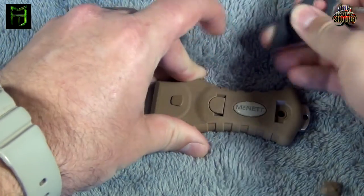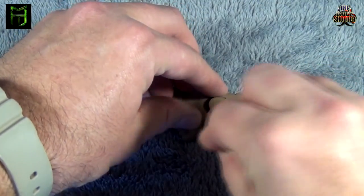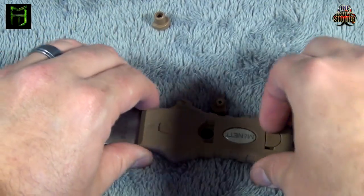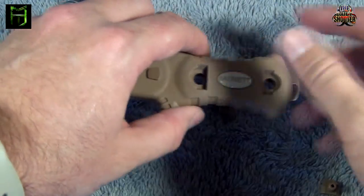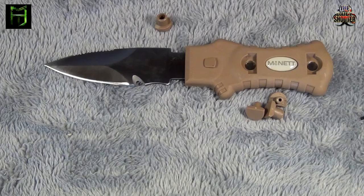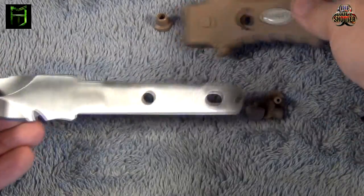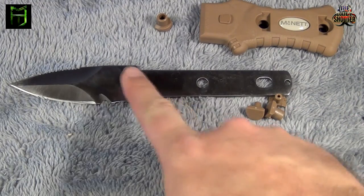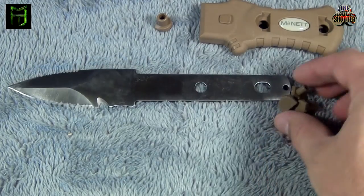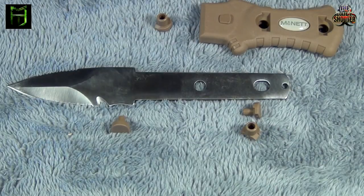All you do is take a screwdriver — I've just got this little gun tool here. Take the screwdriver and you pop these little pieces out. So you pop the pieces out like that, and this other side you can punch out or it'll drop out either way. As you can see, I have these four plastic pieces right here. What that'll do is allow you to take this entire piece and remove it like that. Now you can maintain your blade all the way through the full tang right here — oil it up, keep it clean, corrosion-proof, just whatever you need to do. It's a really nice, well-thought-out design. Being that it's inexpensive, it's still going to last you a long time because you can do proper maintenance.